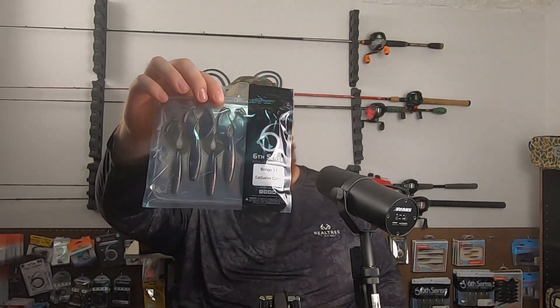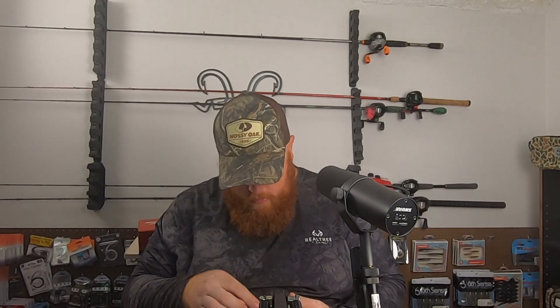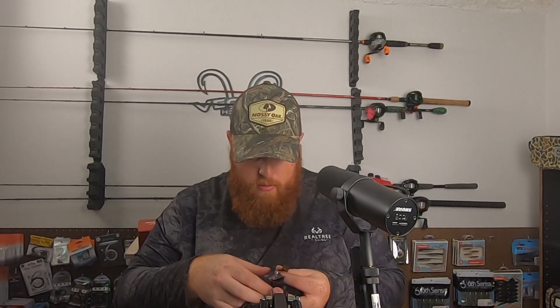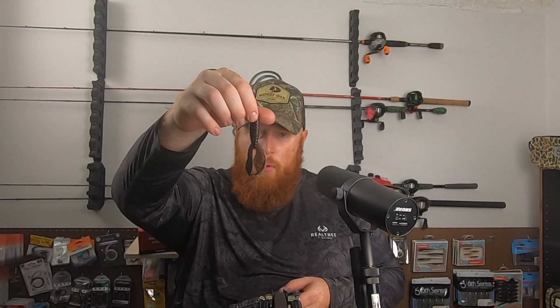We've got a Bongo 3.7 here in an exclusive color. Kind of looks like a California 420 — like a watermelon green pumpkin red flake type color. Really heavy on that flake, like a red-orange, and a real deep watermelon green.